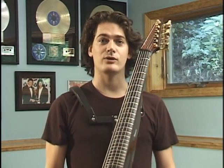Hi, my name is Peter Sacken. I'm a classically trained freelance cellist in New York City, and I'm here to introduce to you the Cobra Electric Cello.